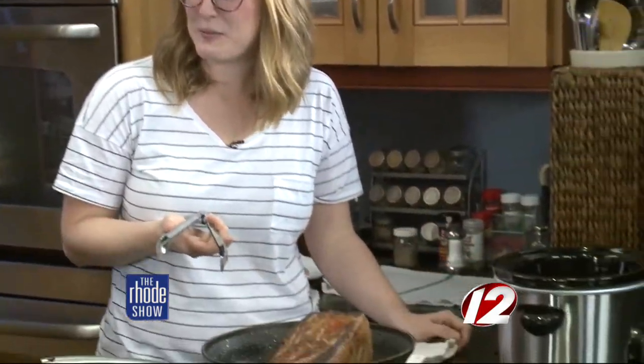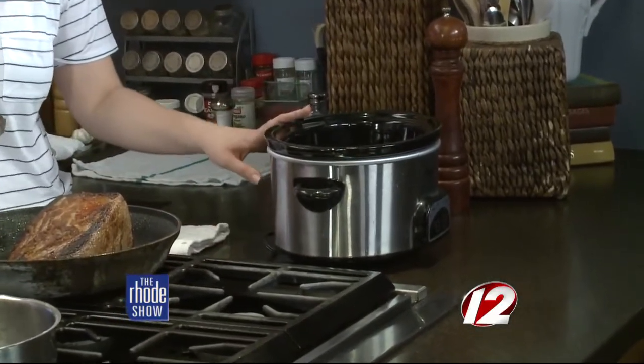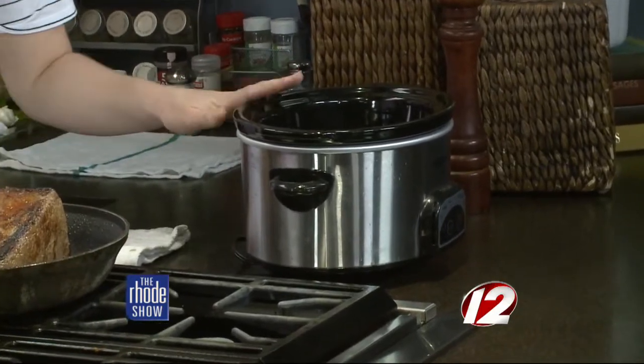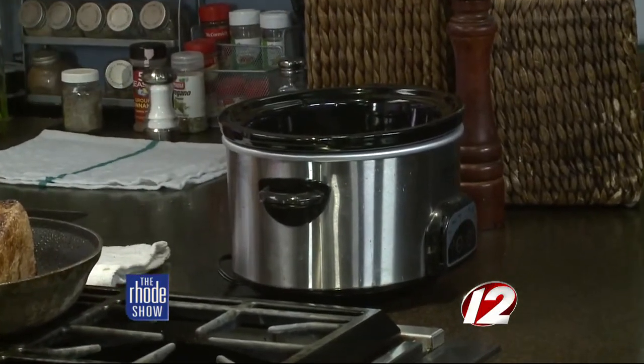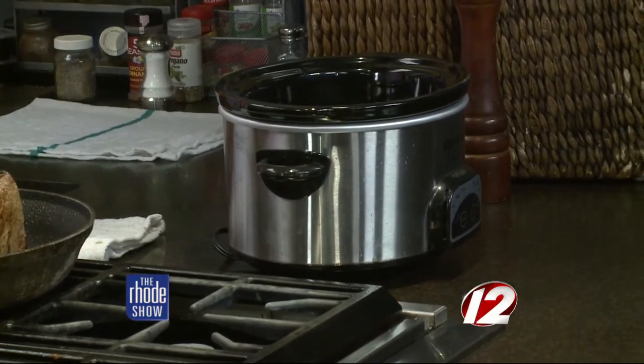A lot of people are like, oh my God, I don't want to leave this thing plugged in all day long. It's fine. Nowadays they're so safe — all the new ones. If you've got one from like the 60s, I might not use that one. But new ones are absolutely fine. If you have a slow cooker from the 60s, get rid of it. They're about 20, 25 bucks — get a new one.